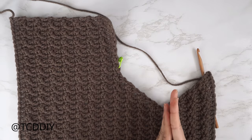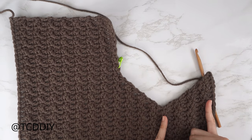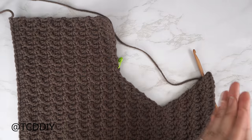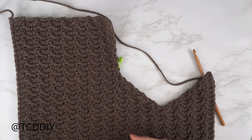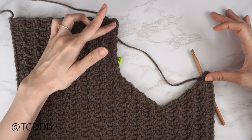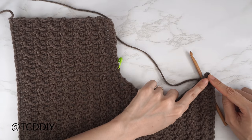The increased side of the neckline is finished — three inches or eight centimeters, total width now 13 inches or 33 centimeters. To finish with the shoulder portion, make a chain for the same number of stitches that we skipped on the other side. Since I inserted my stitch marker into the 12th stitch, I'm making a chain of 12.